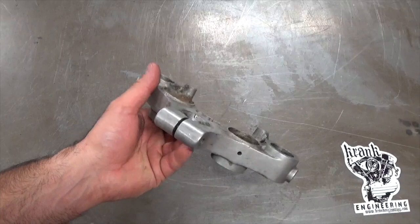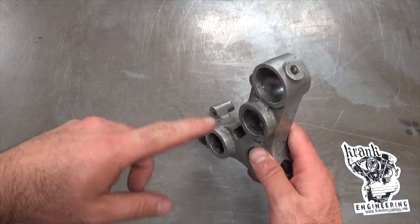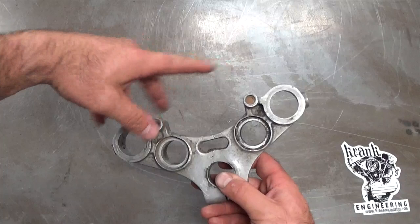First I'm going to decide which features on this triple tree I want to keep and which ones can go. On a 35mm Sportster front end like this, the fork tubes are a taper fit into these holes, so I don't want to damage those at all — the taper won't be right. The headlight mounts from the top here on the eyebrow mounts underneath the brow — I'm not going to use those mounts, so I'm planning on cutting these off and reshaping them.